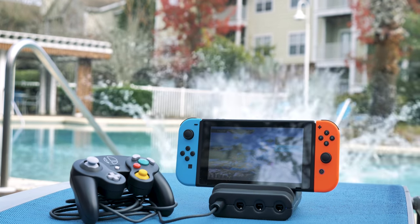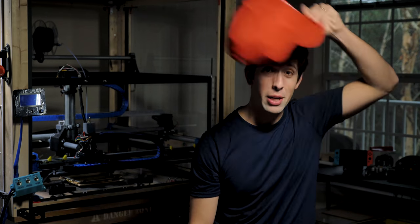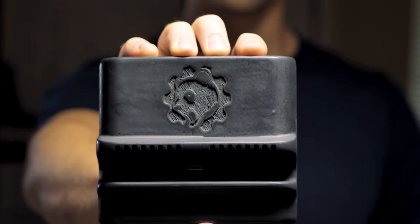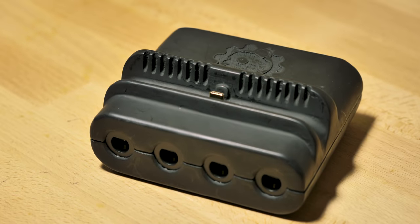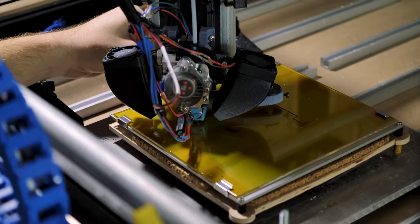I wanted to find the simplest and most effective way to play Smash on the go, so I put on my engineering hat and got to work. After making some functional prototypes, I sent some over to the Panda Global team, and they wanted to get on board. We've partnered with a Kickstarter-recommended manufacturer, and a plan's already been put in place to get started for production.